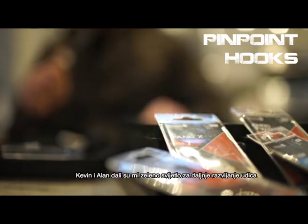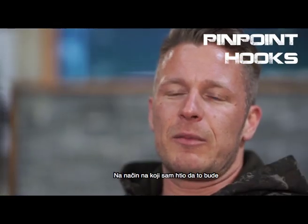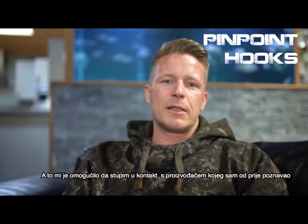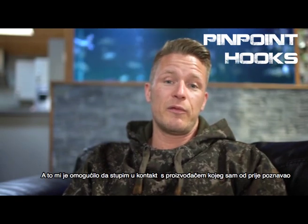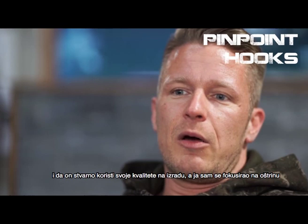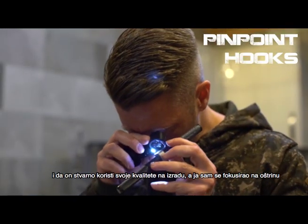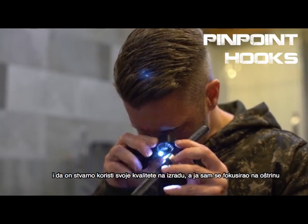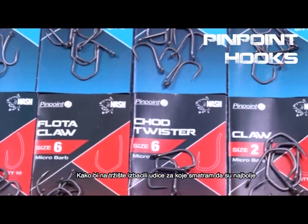Kevin and Alan gave me the green light to design a range of hooks the way that I wanted them to be, and this enabled me to get my heads together with a manufacturer that I knew before and really use their facilities and my focus on sharpness to come up with what I think is the best range of hooks out there.